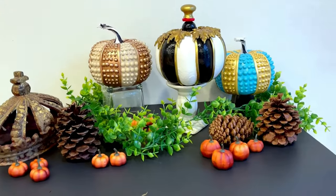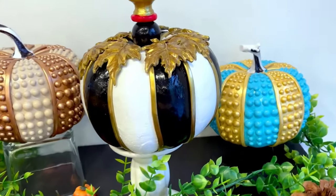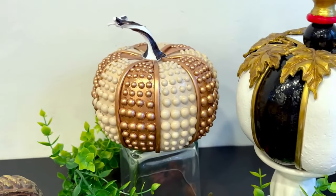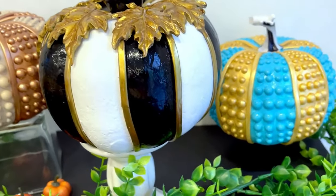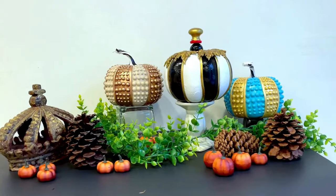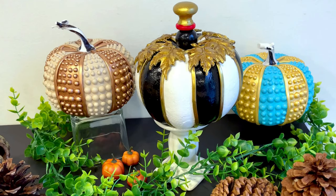And these are my three Mackenzie-Childs inspired fall pumpkins — definitely some of my favorite pumpkin projects. My favorites are the black and white with gold leaves and the rose gold and beige — super sophisticated and ultra high-end looking. These three DIYs are so worth the effort, and I don't have to tell you they are a fraction of the cost of the Mackenzie-Childs originals. I was pretty darn satisfied with my interpretation.